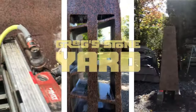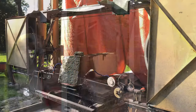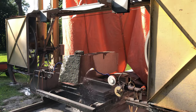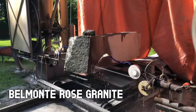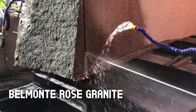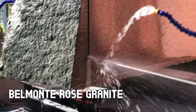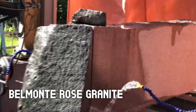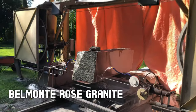Hi, welcome to Greg Stoneyard. Today I'm going to take you through making this stone fountain. This stone was quarried in Havelock, Ontario. It's a red granite — the trade name was Belmont Rose. I got this about 15 years ago and it's been sitting in my yard ever since, so it's finally time to turn it into a fountain.